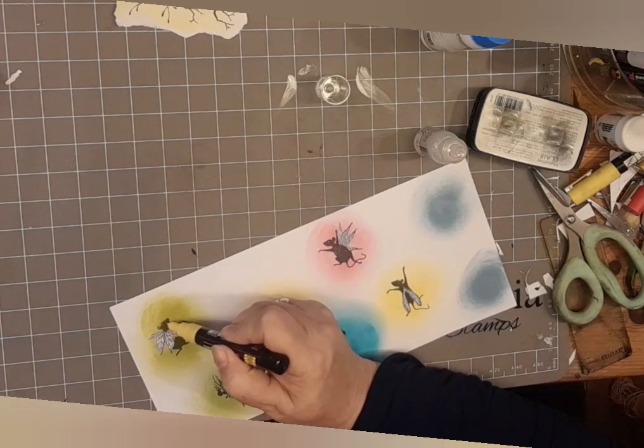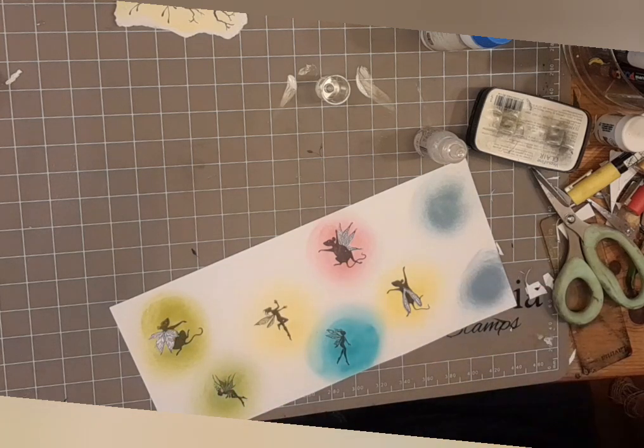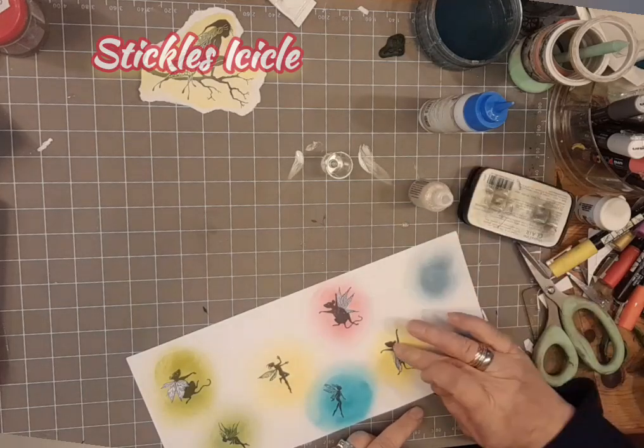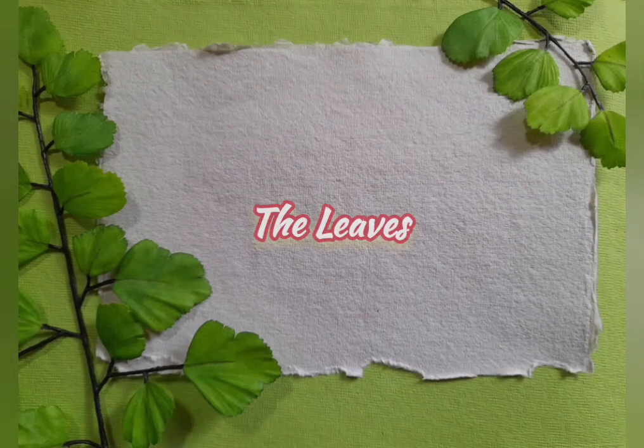And a yellow eye - I've decided the eyes this week are yellow. And don't forget we've got the Fairy Forager stamps there as well. That's the Stickles Icicle, and I'm literally putting a dollop on and smearing it over the wings.